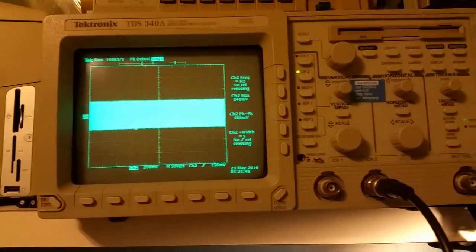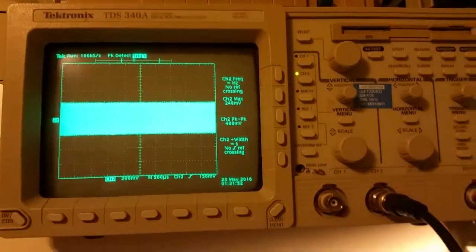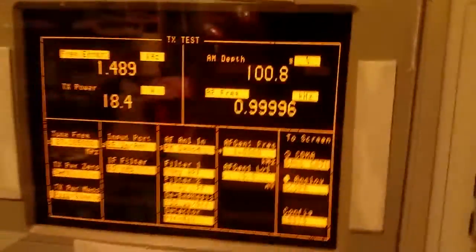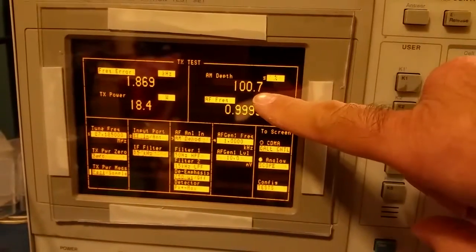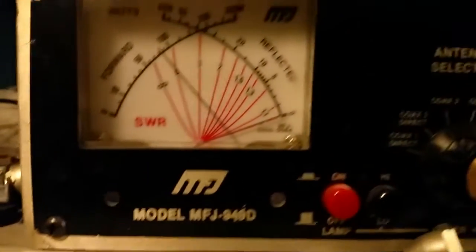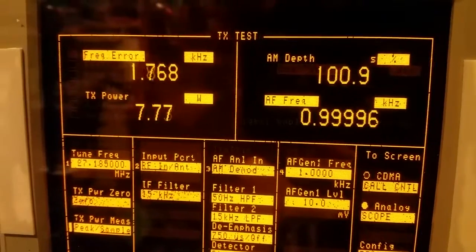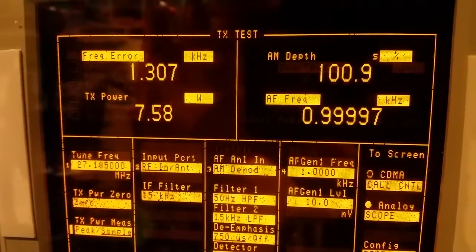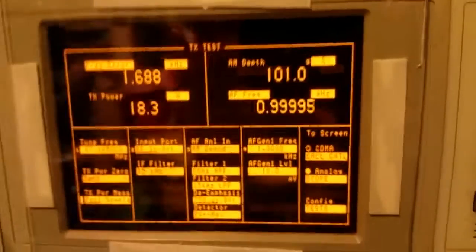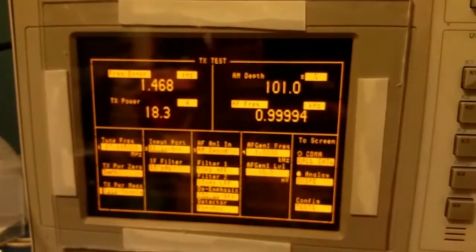Okay, so here's the dead key — that's what your carrier looks like on the scope. I'm going to inject a one-kilohertz tone into the radio. We've got it set at a hundred percent modulation, just a hair over, and about eighteen and a half watts peak power. On the other meter that's showing about eight watts; if I switch over to average power it reads right around seven-point-eight, which agrees. If your radio is set up properly at a hundred percent modulation, your peak power should be about four times your dead key — pretty close to that.